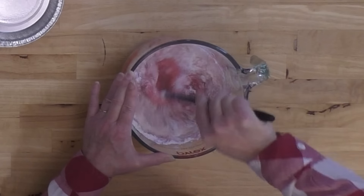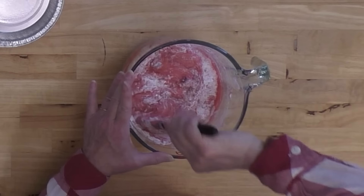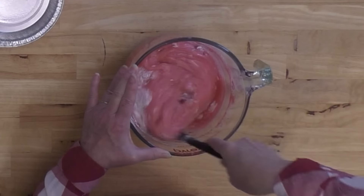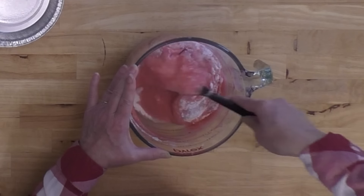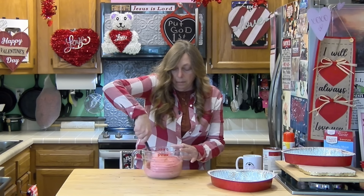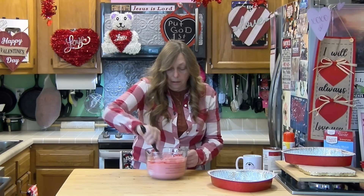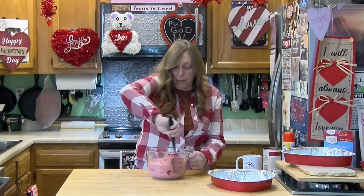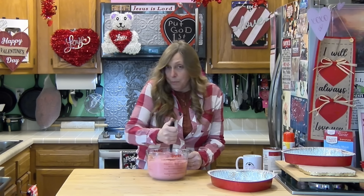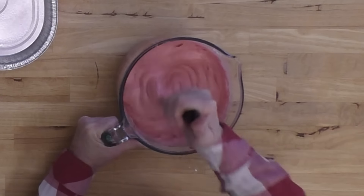As we start mixing this, you're going to notice it instantly starts foaming. Because it's Valentine's Day right now, you can get strawberries on sale, so it would probably even be cheaper to use fresh strawberries than the strawberry pie filling. These would be a really good dessert for Mother's Day, spring wedding showers, baby showers, or just a get-together with friends for coffee or tea on the porch as the weather warms up — because they are so easy.